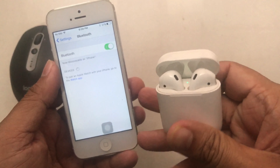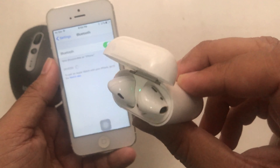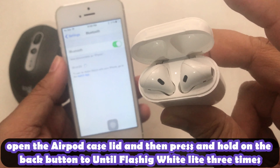In the second step, to pair your AirPods bring them near to the iPhone, so your iPhone will pop up a tiny screen. If your phone does not detect the AirPods, then make sure the AirPods are charged.